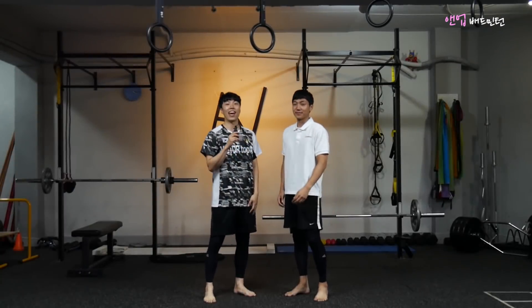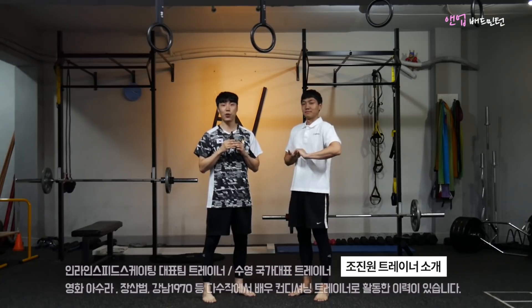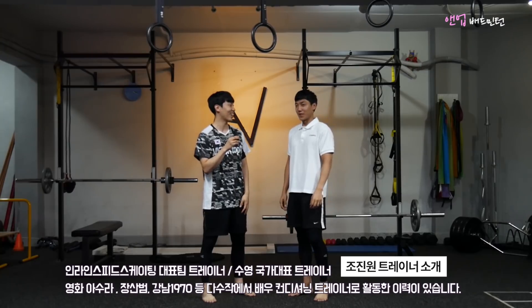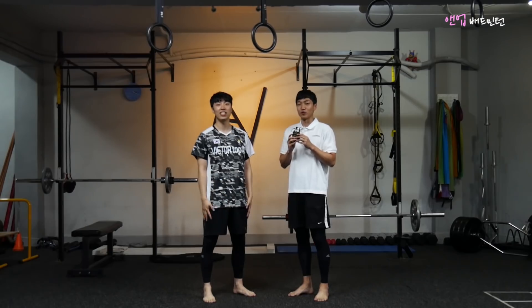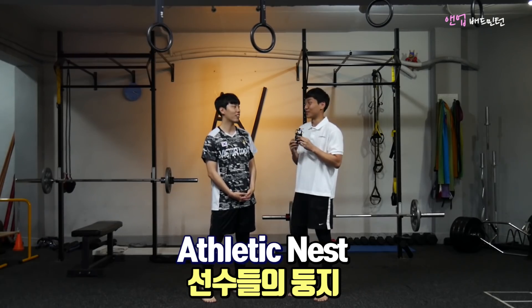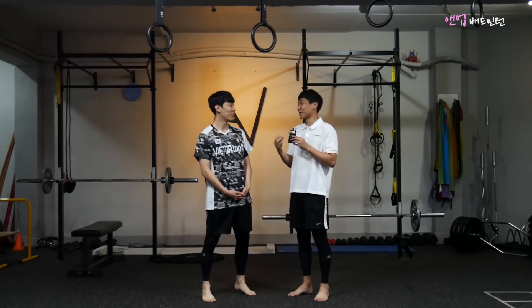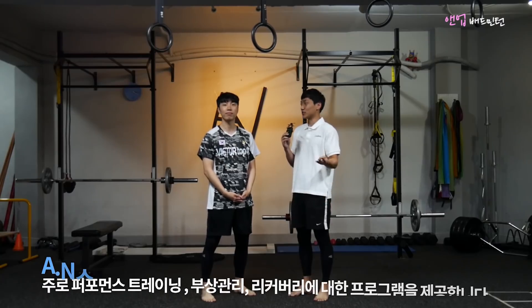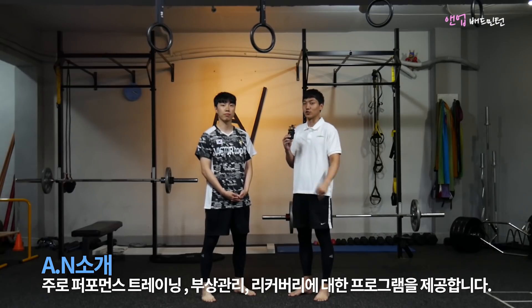안녕하세요, 에너 배드민턴입니다. 오늘은 다른 콘텐츠를 위해 서울까지 왔는데요. 이곳은 'AN', 애슬레슨 네스트라고 운동선수들의 둥지 같은 곳입니다. 저희는 선수들에게 퍼포먼스, 부상 방지, 그리고 리커버리, 이 3가지 서비스를 제공하는 곳입니다.